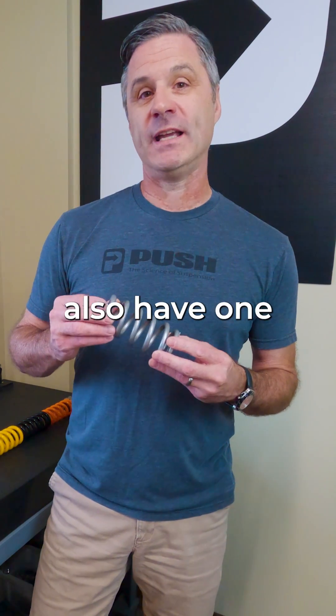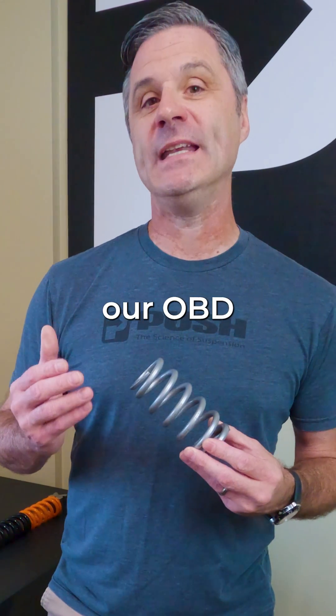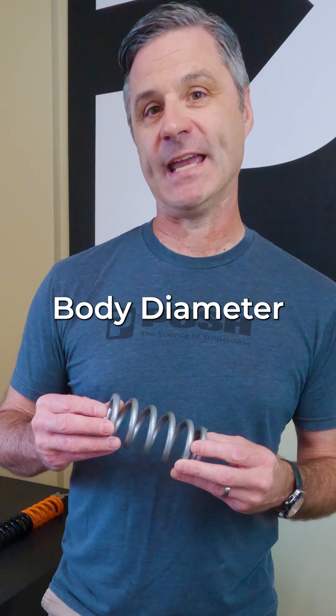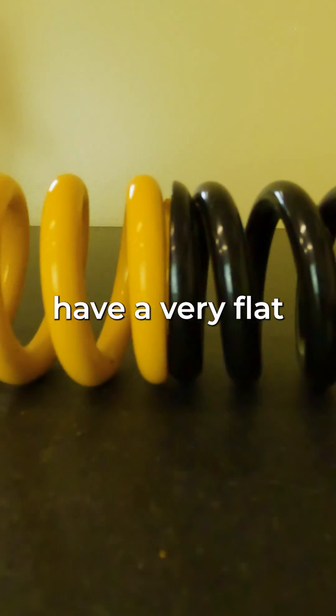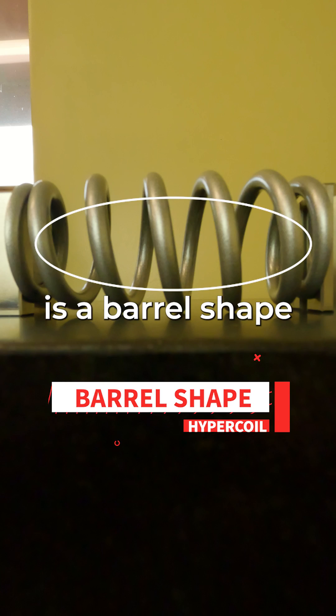With that, we also have one exclusive design — our OBD, or Optimum Body Diameter. As you can see, traditional mountain bike springs have a very flat or straight design to them, whereas our OBD spring design is a barrel shape.